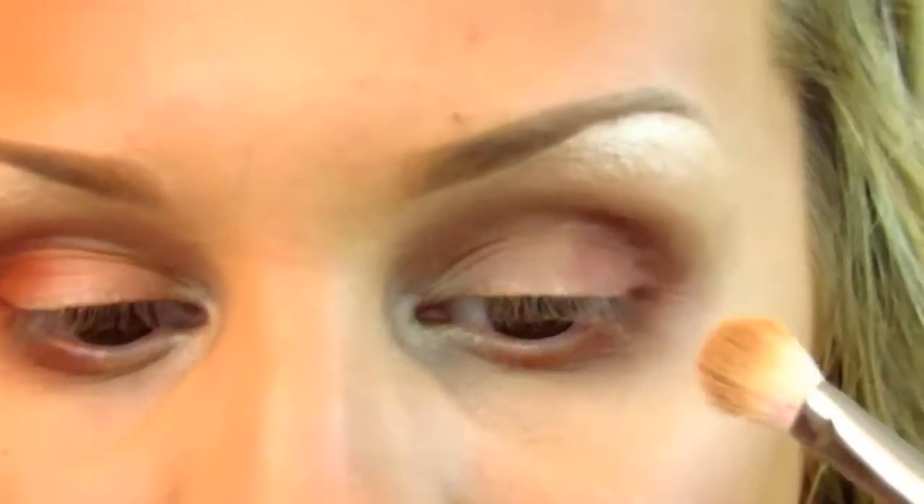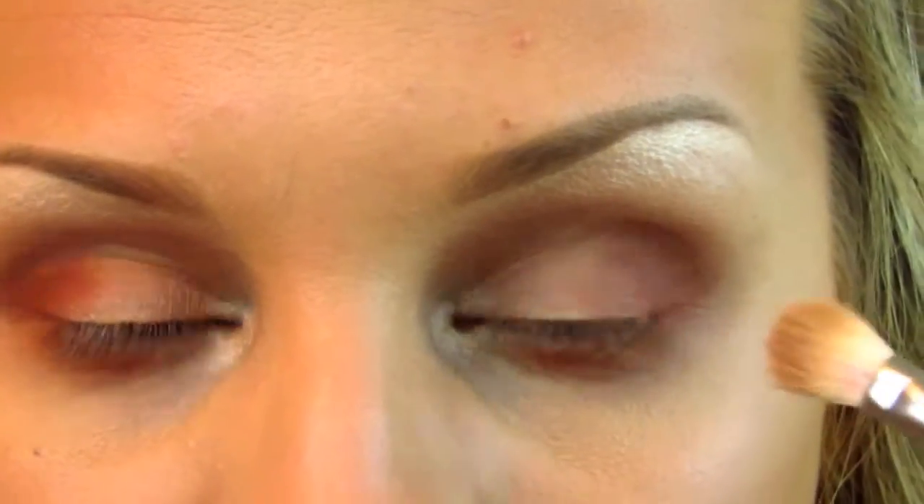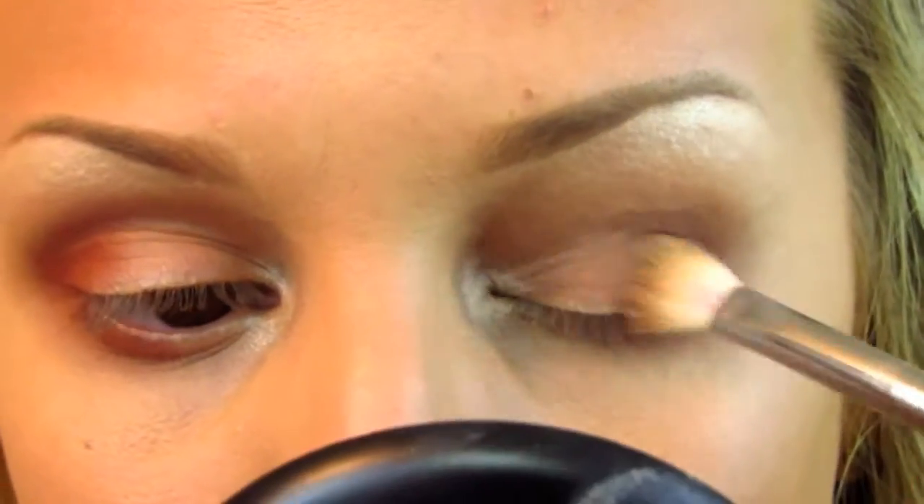Now we're going to go back in with the same brush we used for Saddle and blend that out, because there's going to be a harsh line where we divided it right there. Just go back and blend everything out.